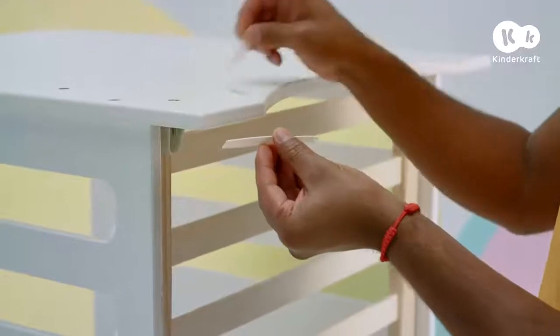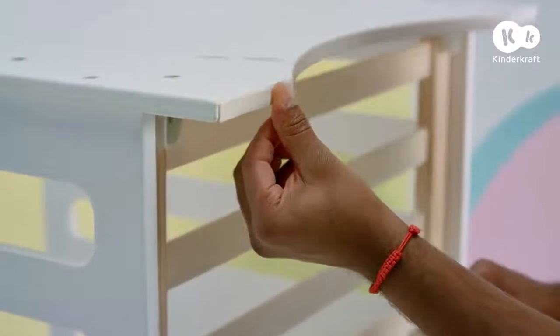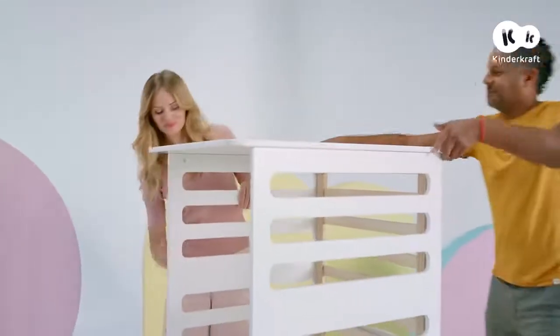The set includes pads to be placed under the legs — stick them on. Make sure that the entire structure is correctly screwed together and that no connector is loose.